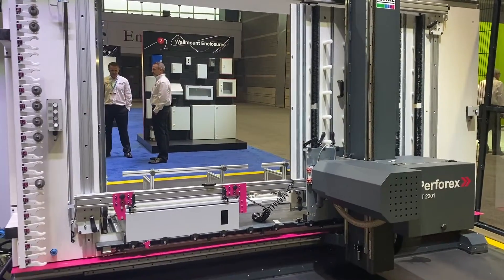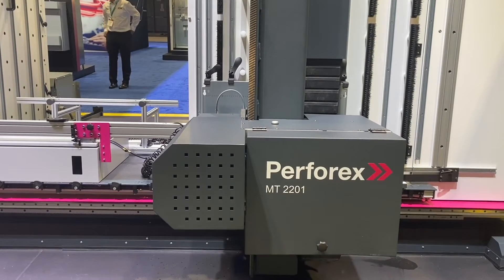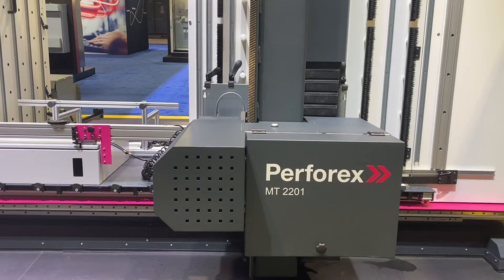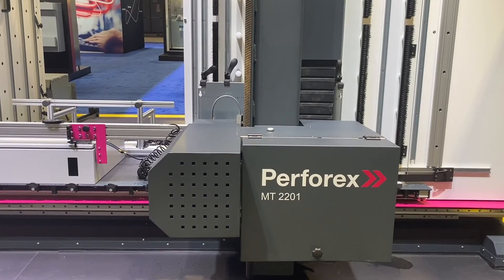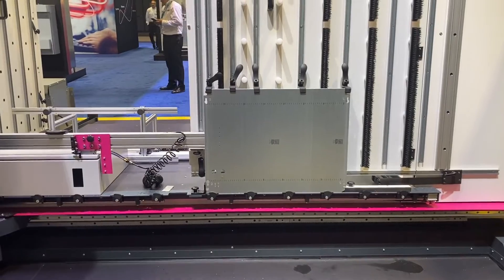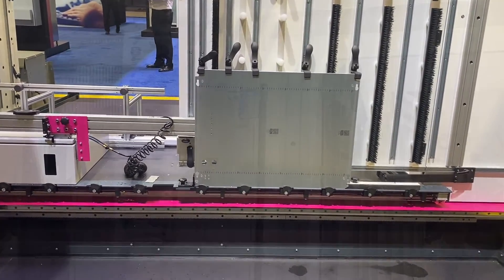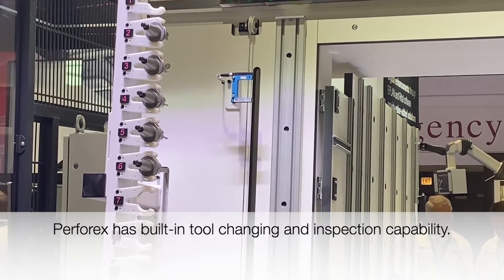The machine is capable of working on several different enclosure types from various manufacturers, but the product from Rittal is optimized for use and automation. For instance, our VX and TS modular cabinets are all modular and you can remove surfaces and place them on the machine, which avoids loading large unibody welded enclosures.